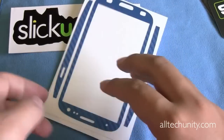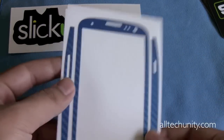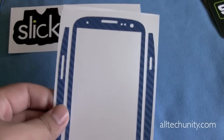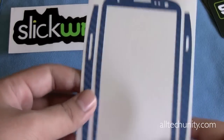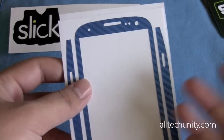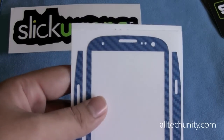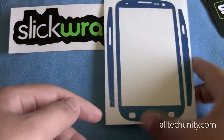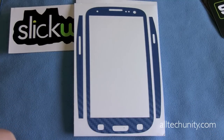What I'm going to do is install this onto my Marble White Galaxy S3. Unfortunately, I don't have my Pebble Blue S3 because I exchanged it for the white one. This would probably look best on the Pebble Blue S3, because blue and blue just match, whereas blue and white doesn't really look too good. But we'll have to see. I'm going to show you guys how I install the SlickWraps Carbon Fiber Series skins for the Samsung Galaxy S3.